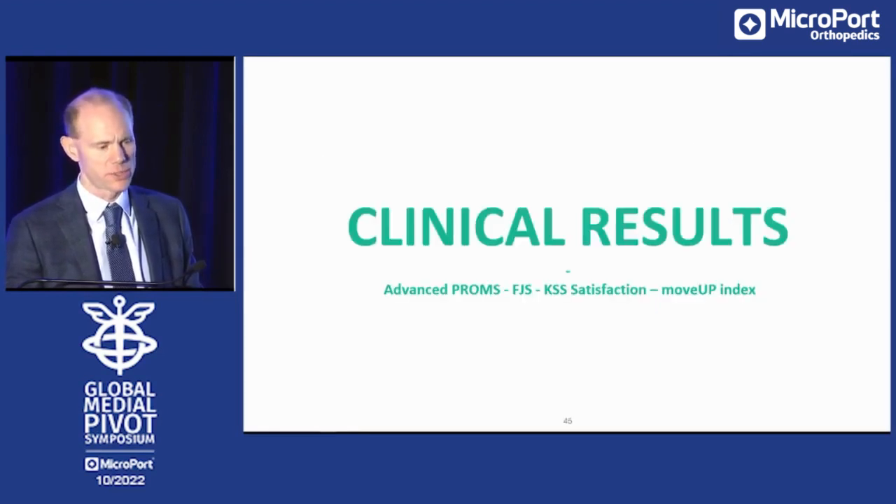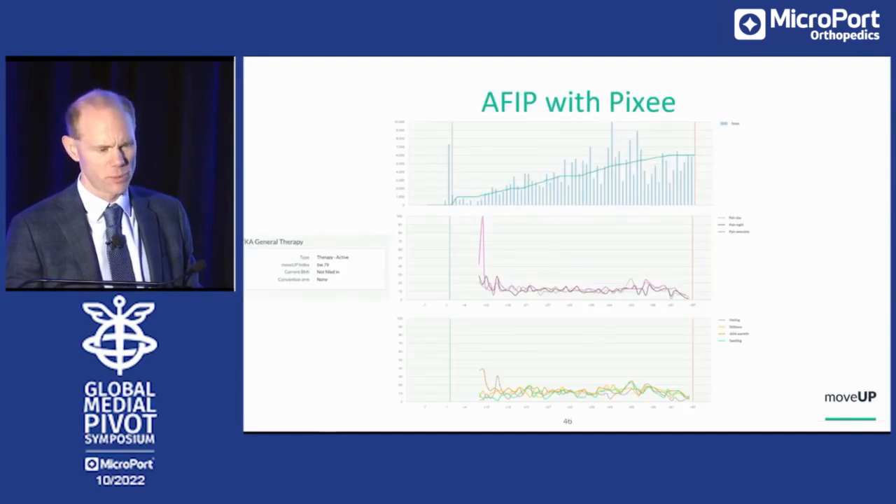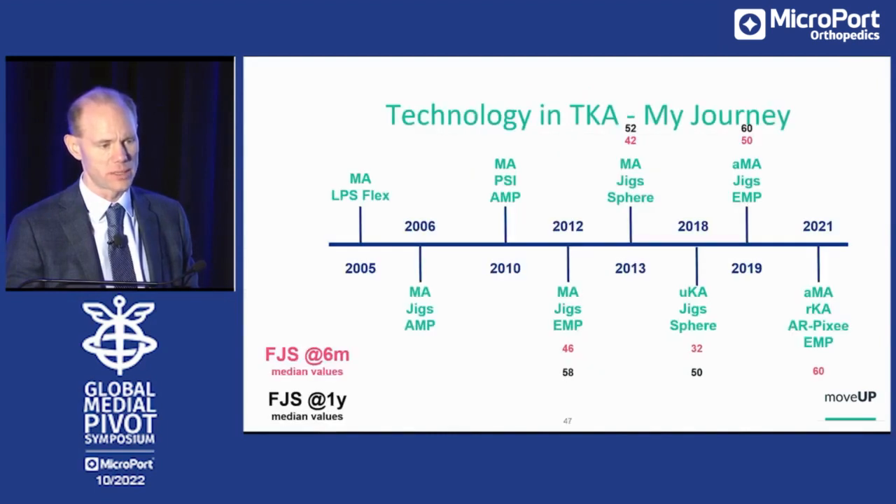What are the clinical results? Move-up data for a patient operated with PIXI: you see the evolution of activity, the evolution of pain parameters, and swelling and warmth. You see a quick rehabilitation that is possible when you balance the knee well.